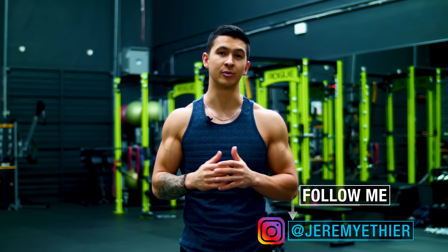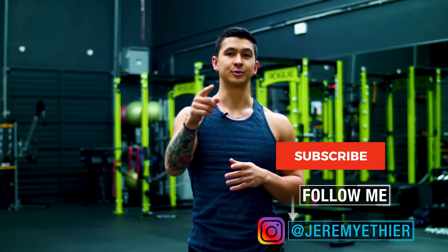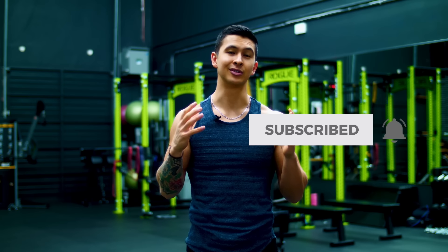Anyway guys, I hope you enjoyed this one. Please give the video a like, leave a comment below as to what you'd like to see me cover next, subscribe to the channel, and turn on notifications — as this all really does help me out. Thank you so much everyone, and I'll see you next time.